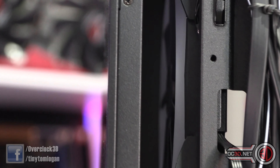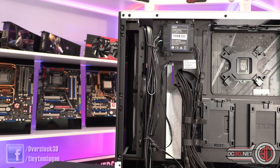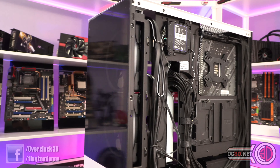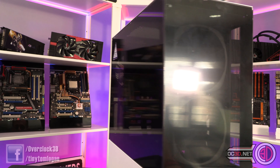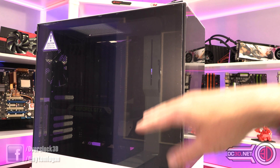I'm not saying this is a particularly bad thing because it's all about the aesthetics. It does give you the feel of the old H440 which had that side intake, and I don't particularly think of it as a bad thing. If they had added dust filters and intakes down here, it would have ruined the look of the case. When we look up to the top, there is a controller there — that's where your LED controller is. You can plug fans in to have them controlled there as well.